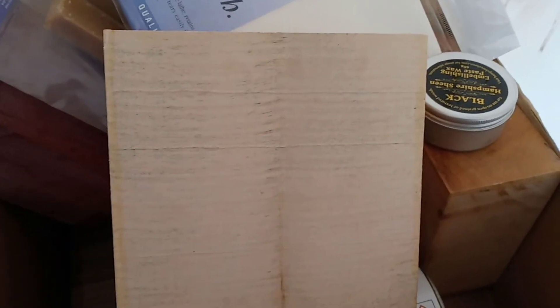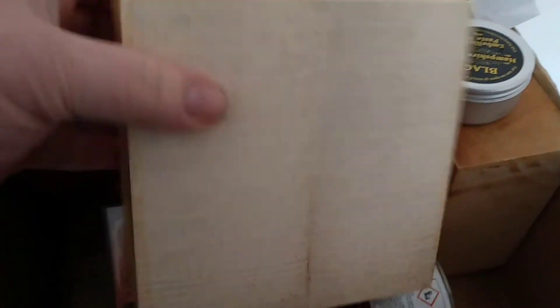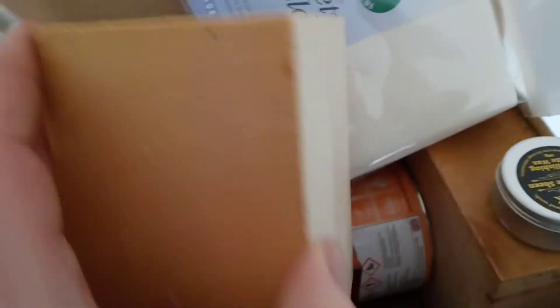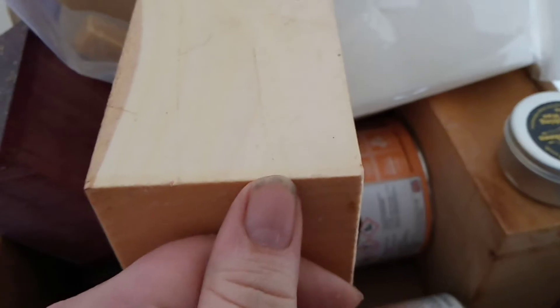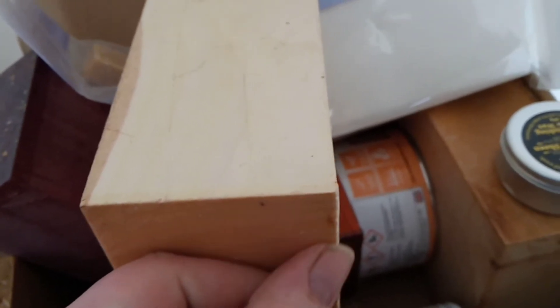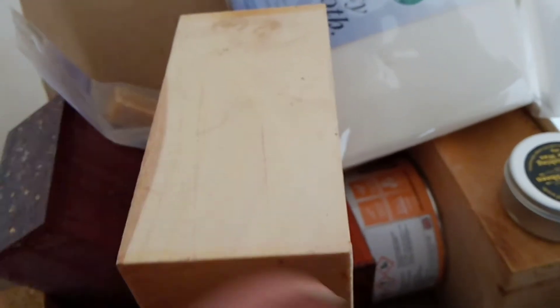I want to have a go at doing a torus, but I want to do it hollow. What I'm thinking is, if I mark this up in the middle, get it around, and then start turning this part of the curve for the outer edge — for one of the halves, because I'm going to do it in two halves, then stick it together.